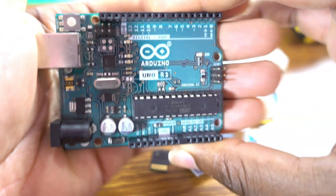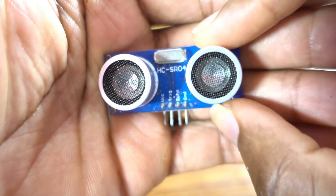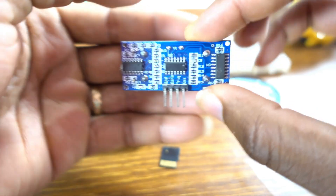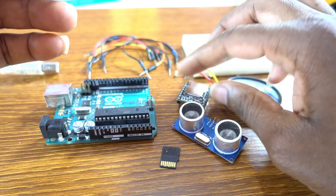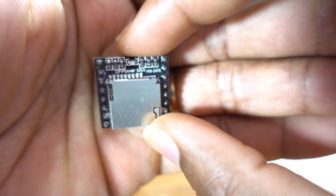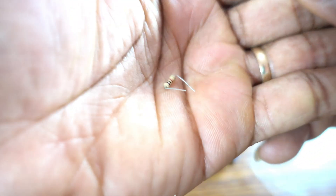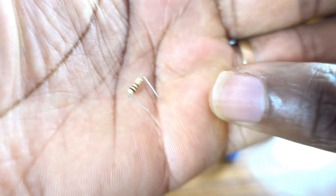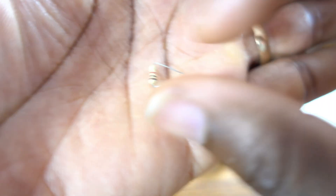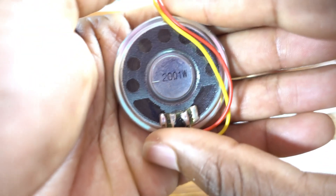Our main component is the Arduino One, then the ultrasonic sensor with four pins on the back. We also have the DFPlayer Mini module — you can read the back for yourself — a 1k ohm resistor for the DFPlayer Mini, and a speaker: 20 ohm, 1 watt.